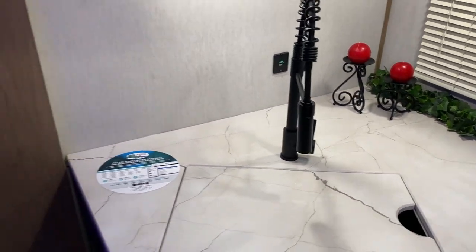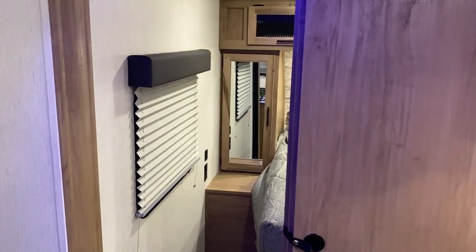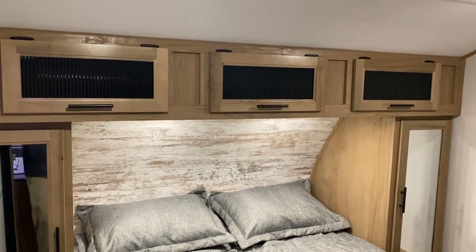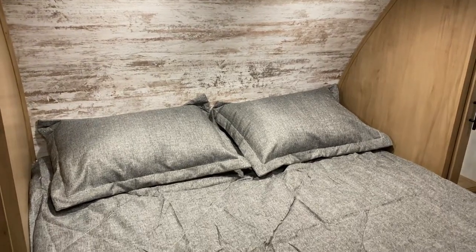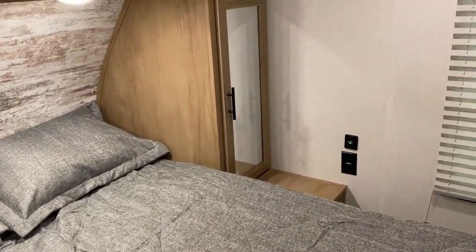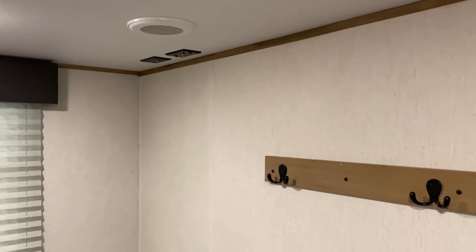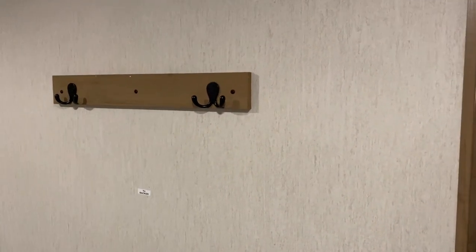The bedroom is accessed through a sliding farmhouse-style door. Inside there's an emergency exit window, 110 and 12-volt charge ports on both sides of the bed, hanging storage and cabinets up top on both sides. There's a queen-size mattress with pillows and bedding included, a decorative wall board up front, and TV connections at the foot of the bed with a coat hanger right inside.